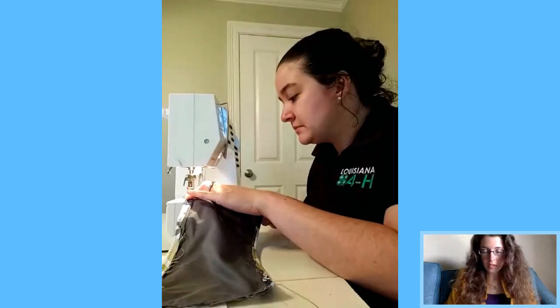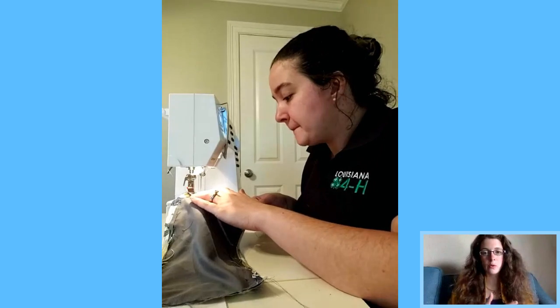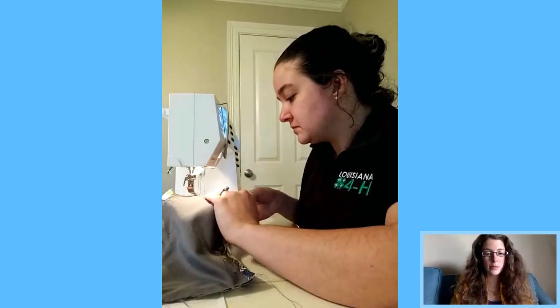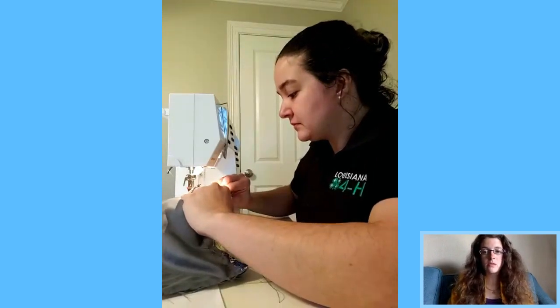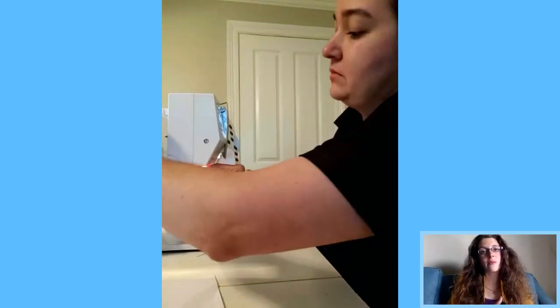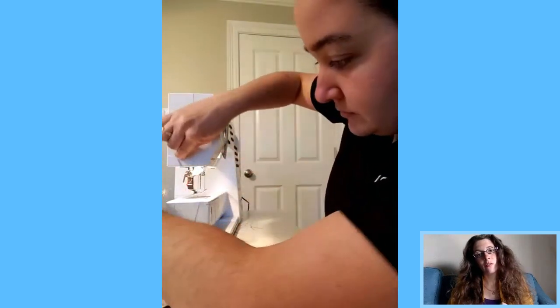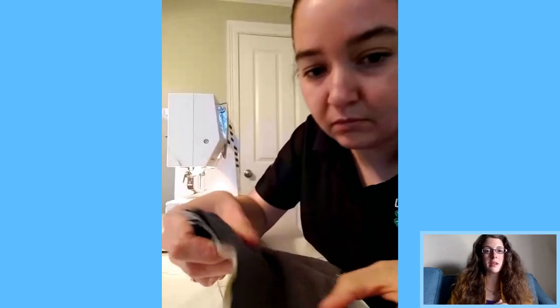That's a good sewing tip. Also, 4-H did a virtual tutorial on how to sew a face mask — I'll put that link in the comments too. The ones Victoria is demonstrating today are from the CDC, what they recommend for everyone going out to public settings like the grocery store.